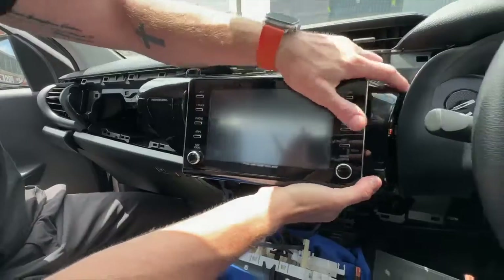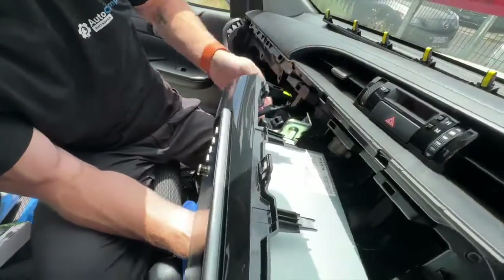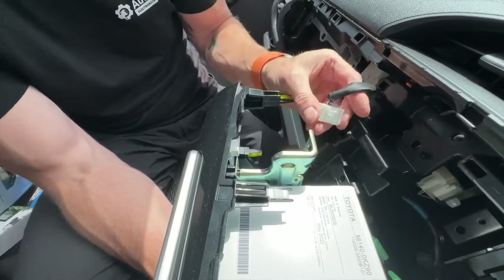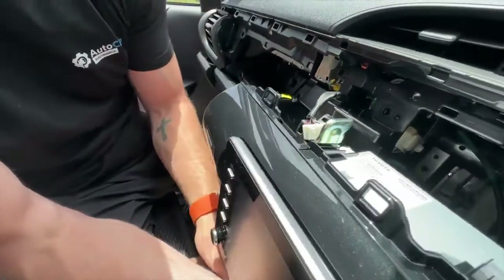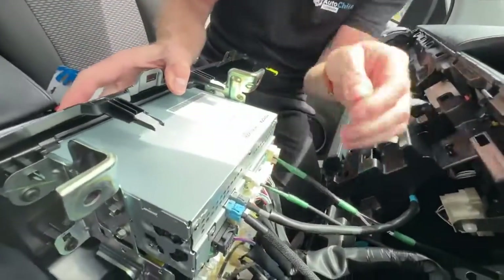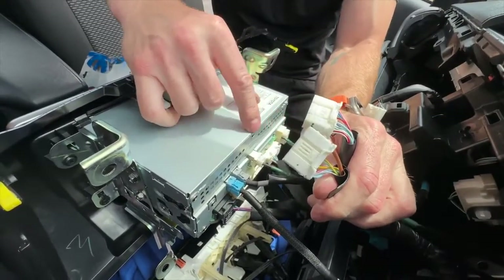Once you remove those four bolts, hold the stereo top and bottom and pull towards you — this will pop the clips off and you can move it forward. It will be a little bit tight because on the left hand side there is the passenger airbag connector, which is only on the SR, SR5s, and above — not on the Workmate. It has a little locking tab that you just press down and pull out, which allows you to remove the stereo. On the back of the radio, undo the bottom two plugs — those are the ones we're going to tee-piece into, which is the main power plug.